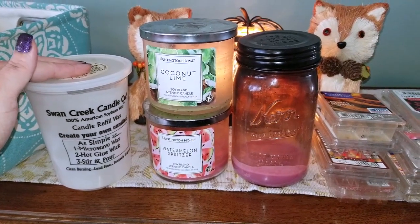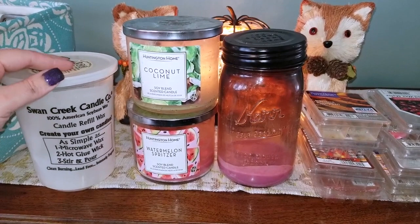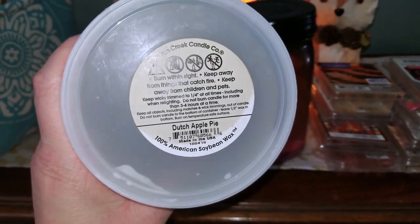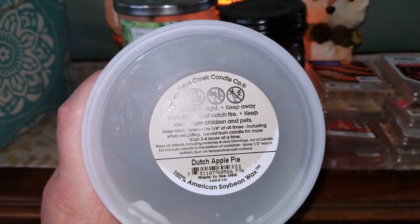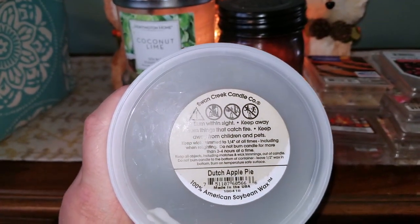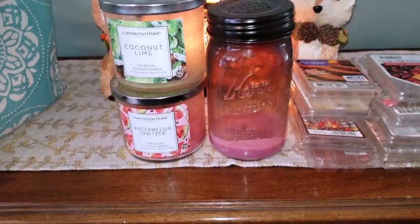That Swan Creek tub was in Dutch Apple Pie. I did melt down a couple of my refill containers, so hopefully next month you guys will see a couple more refill containers where I actually used the melts up.